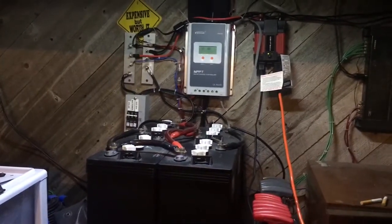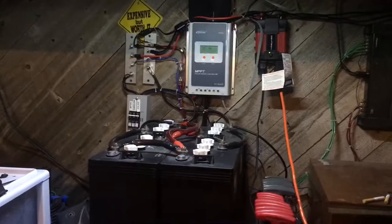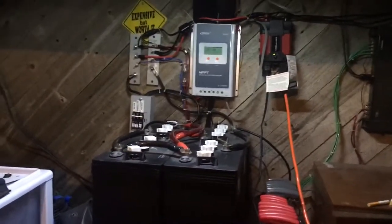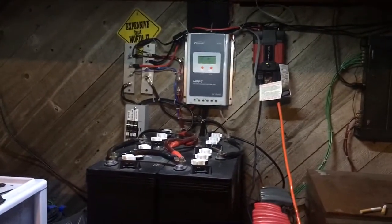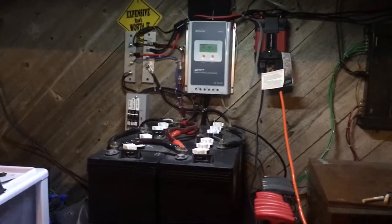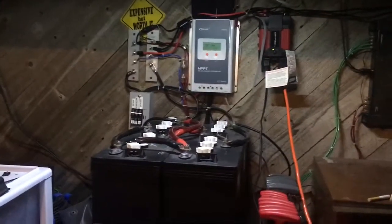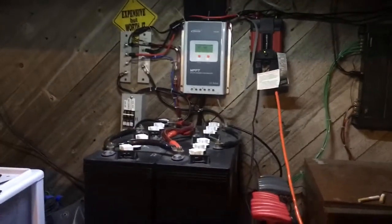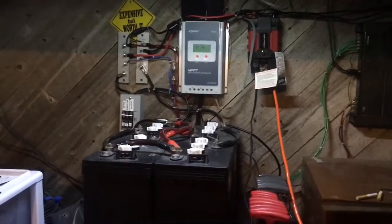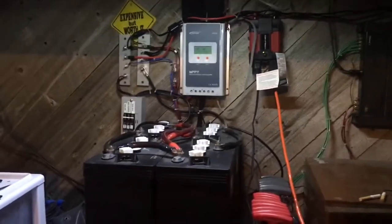A 12 volt system can only handle about 1500 watts of AC power. A 24 volt system can handle 3000 watts AC. The reason for that is when you convert DC to AC, a 10 amp load AC will turn into 100 amps DC to make that conversion. You really don't want to pull too many amps out of your battery bank. So when you see a 2000 watt 12 volt inverter — that is ridiculous, you should never buy that, because it's very dangerous for your battery bank. Generally speaking, you don't want to go past 1500 watts on a 12 volt system.